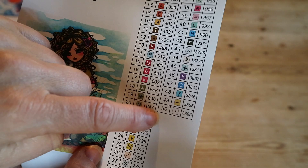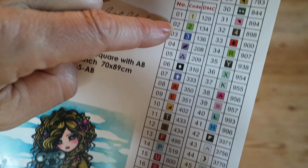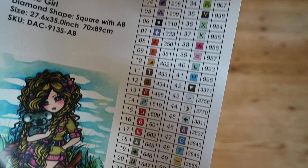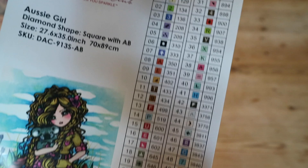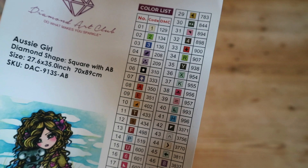This label shows the color count — we've got 50 colors in this kit. These are the symbols you see on the canvas, and they're really distinct. Thankfully they go 1-1, 2-2, 3-3, because sometimes they do a five and the symbol is a six, which I've never understood. So these are all 50 symbols, and this is the DMC code — the color coding used for cross stitch.